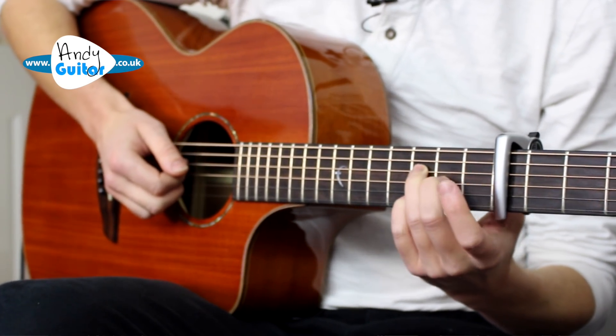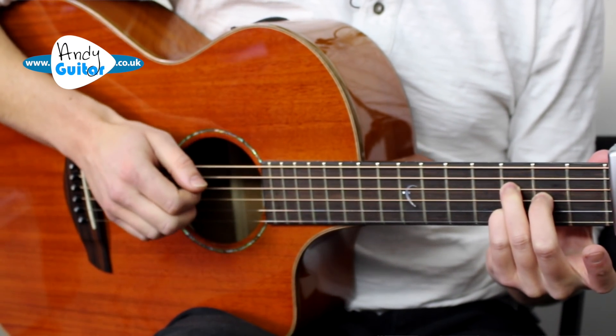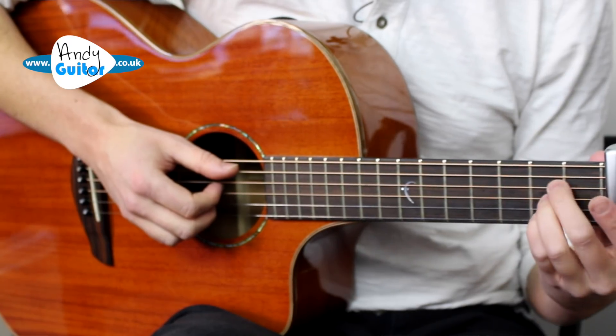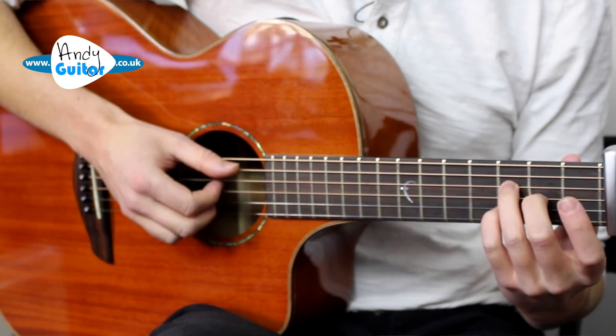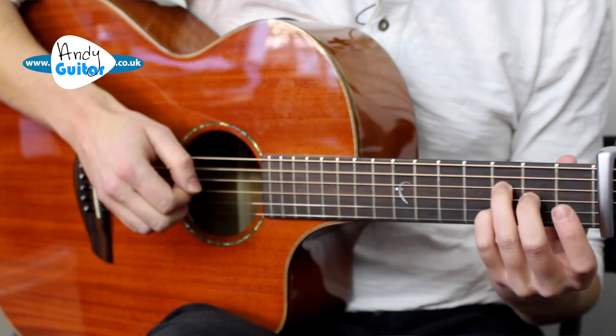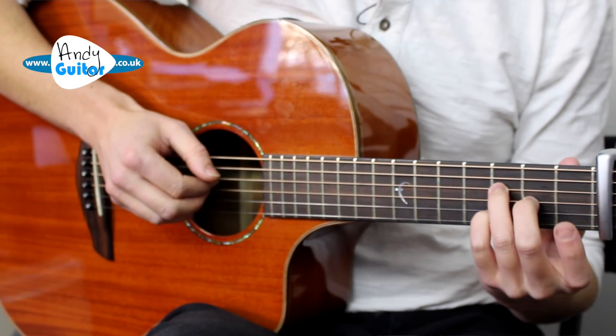The second chord is going to be this. This is why I'm going for this finger - it's sort of like an inverse, like a 7th chord, but it's a D minor 6. We can add that A in the bass if we want. So we're going from an A to this D minor 6.